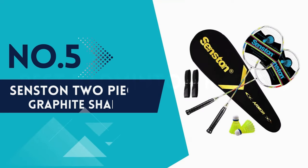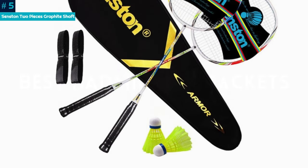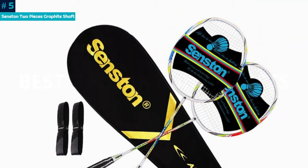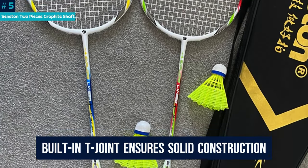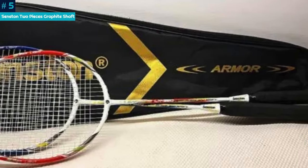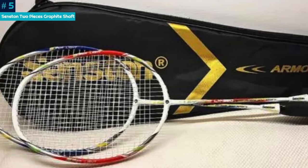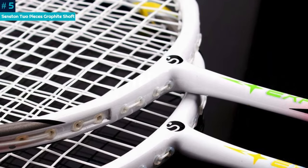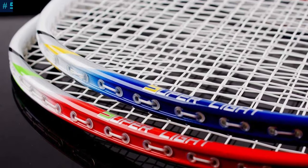Number 5: Senston Two-Pieces Graphite Shaft. Crafted from a carbon alloy frame plus graphite shaft, these Senston Two-Pieces Graphite Shaft Badminton Rackets offer superior quality and lightweight performance for a powerful and stable badminton experience. The built-in T-joint ensures solid construction and high-precision control, while the unique pyramid frame minimizes air resistance, enhancing swing speed and durability. With a large sweet spot and inclusive accessories including shuttlecocks and overgrips, this set provides high-cost performance for players at every level.